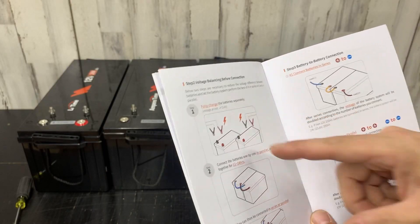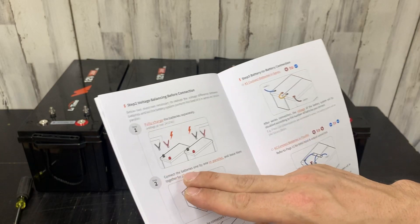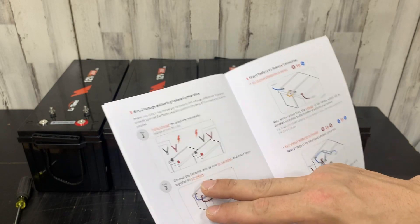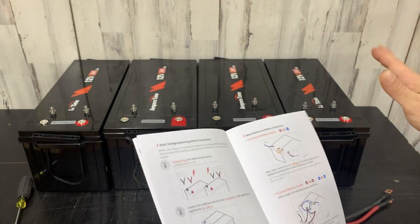First, fully charge the batteries separately — already done that step. Second, connect the batteries one by one in parallel and leave together for 12 to 24 hours. That's what we're about to do.